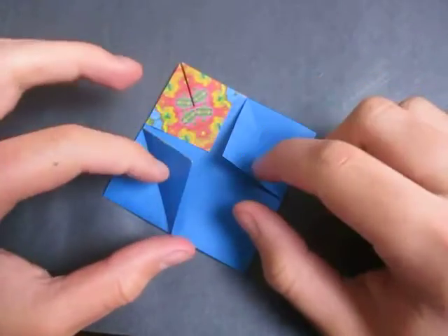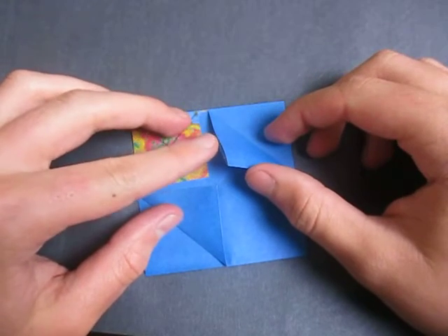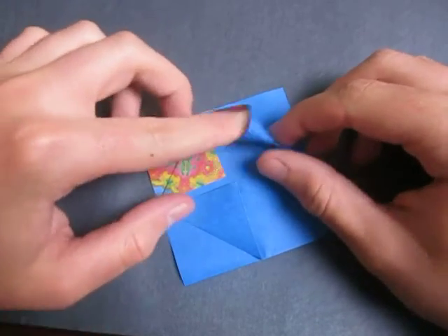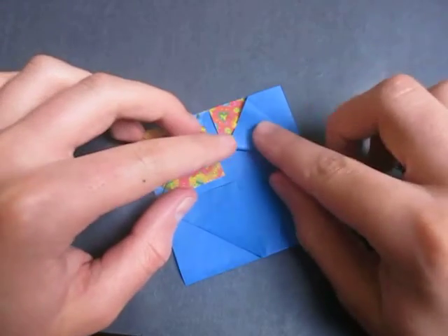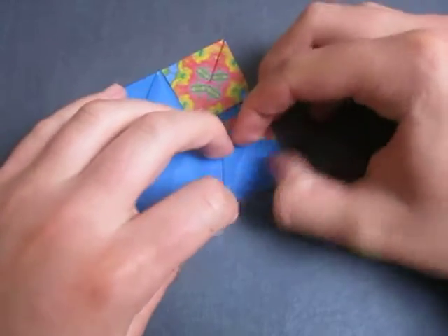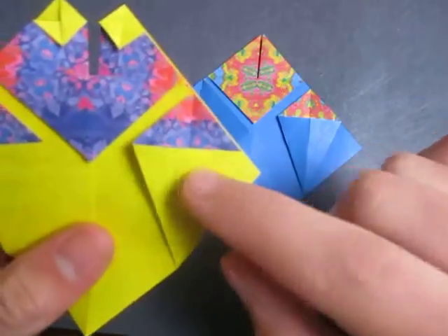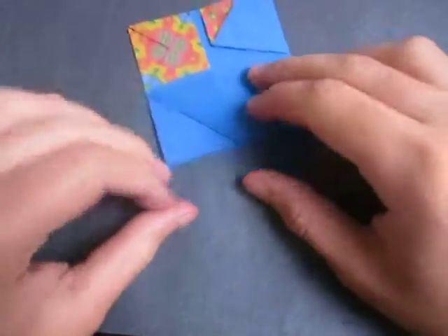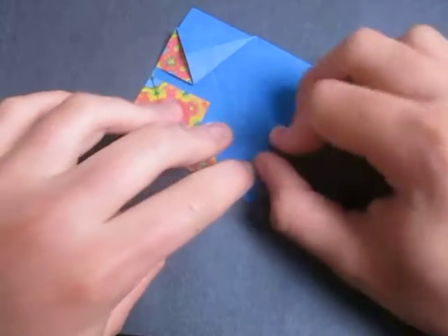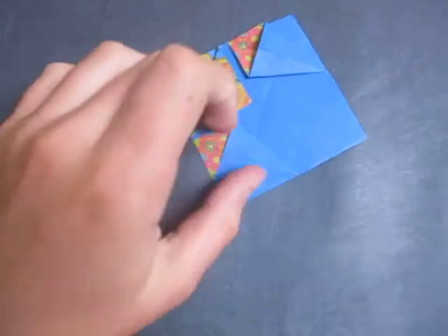Alright, now we're going to squash fold these two flaps right here. We're going to help to open it up like that, open it up like that, and we're just going to squash it like this. Like that. And there's one holder right there — that's this right here. And do the same thing on this side. Like that, and that's what it looks like right there.